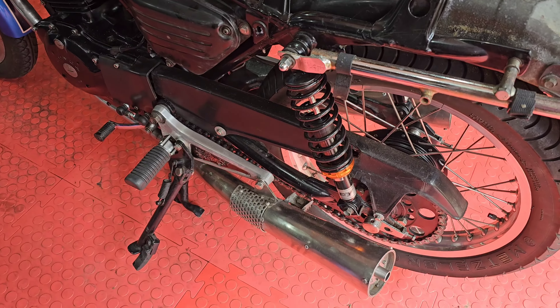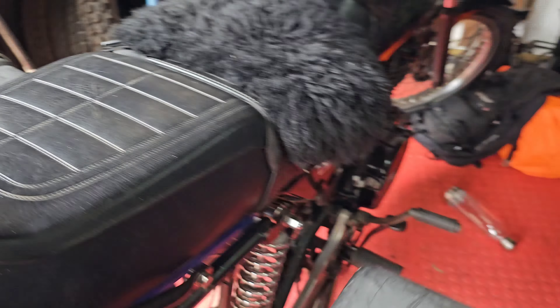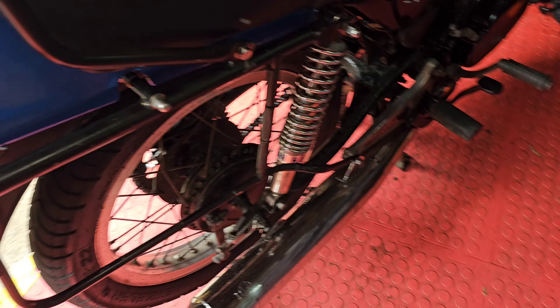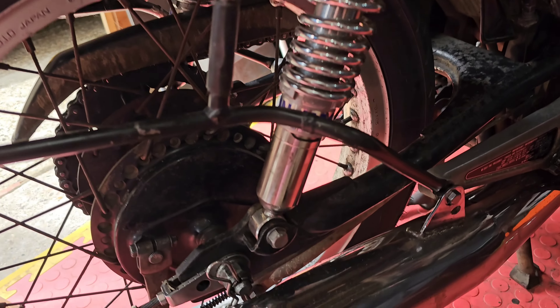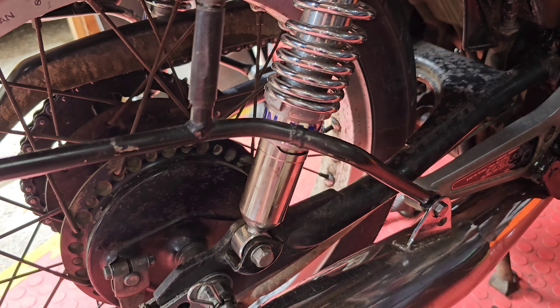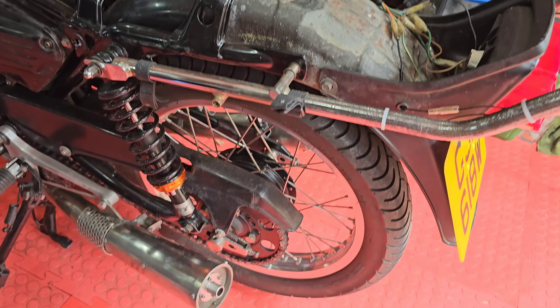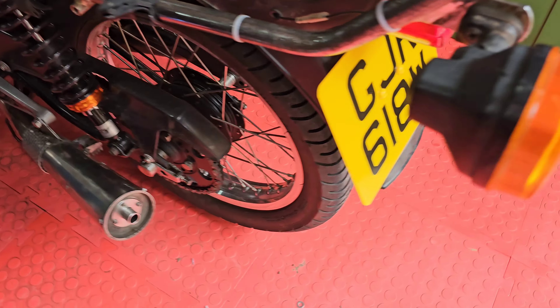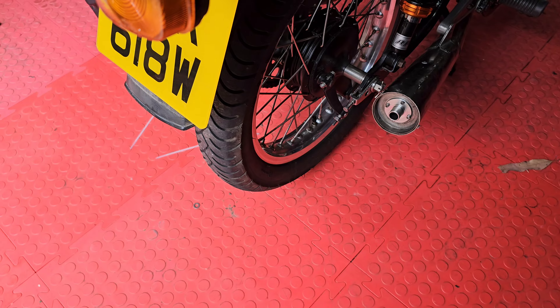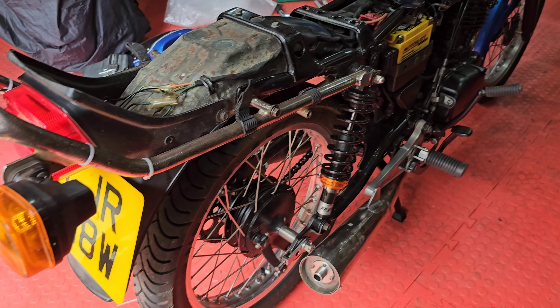The condition is absolutely beautiful. I've already robbed the Hagon shocks off of the old one - robbed them because these are nicer than the cheap ones I bought. I will fit the rear wheel from this one. I might take the whole thing wholesale because it has got a Metzeler ME22 on the back, which is what I've just bought for the trusty rusty.